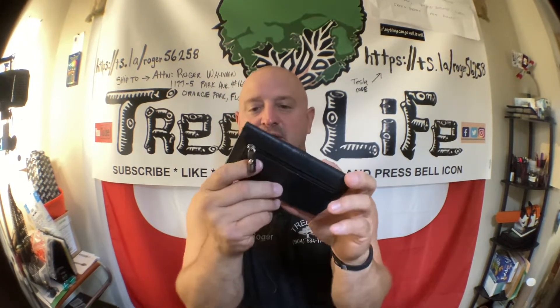Hey everybody, it's Roger from Roger's Reviews. Recently I've been bargain shopping, hitting Goodwill and garage sales because I've had a little extra time. I was going home yesterday and there was a garage sale right in between the shop and my house, so I decided to stop and pick some things up. I have a thing with wallets, purses, hats, and intricate leather cases and stuff.